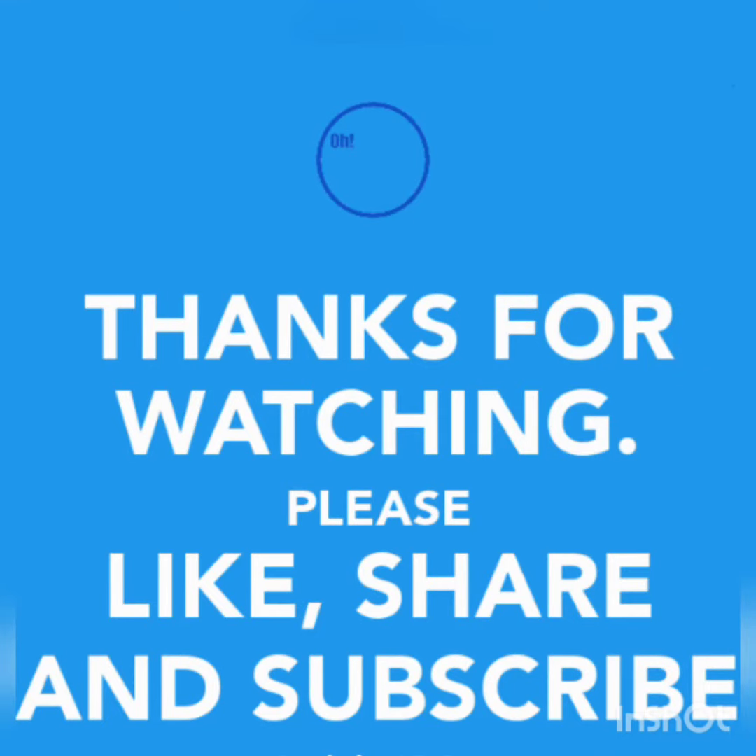Thanks so much for watching. Please like, share, and subscribe for more adaptive exercises.